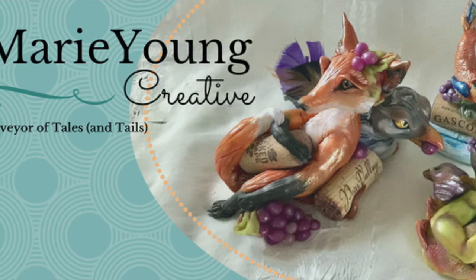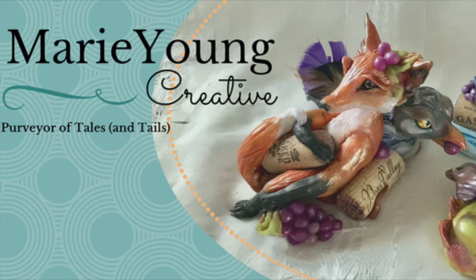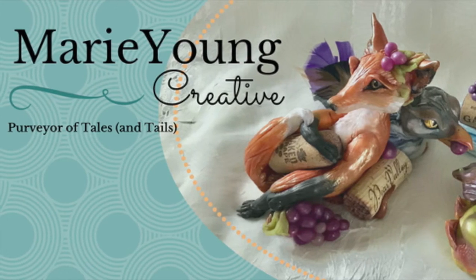I thought you might enjoy seeing how the fox part of this sculpture came together, so I'm going to walk you through the highlights of the process of sculpting the fox.